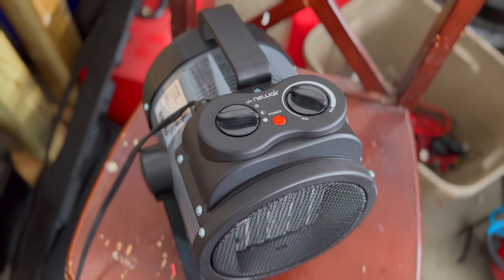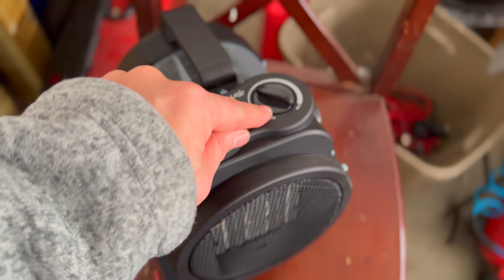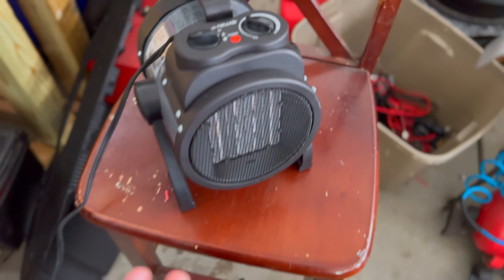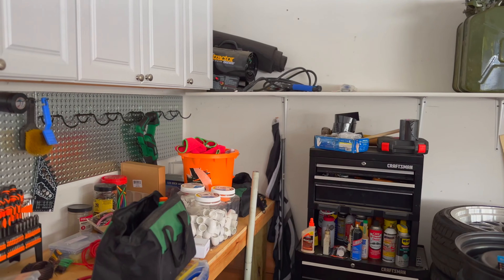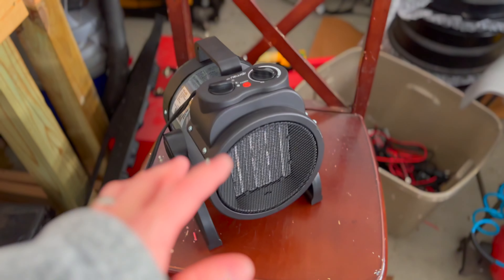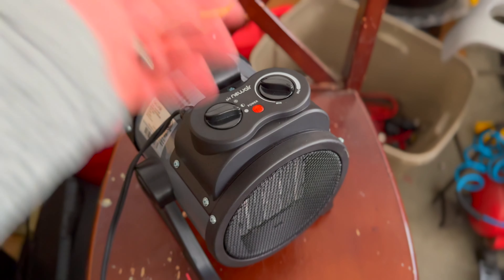The controls on top are super simple, which I've always been impressed with from NewAir — it's just so easy to use. You've got a fan-only setting, a half-power setting, and a full-power setting, plus temperature controls from minimum up to maximum. Since it's snowing and 30 degrees, I've got it turned all the way up on full heat. It's also really quiet — let me let you hear it — I mean, it does not make much noise. Compare that to the propane heater, which has a loud roaring noise. With this electric one, I can listen to music without competing with the heater. It's also got a power indicator light on top so you know if it has power.